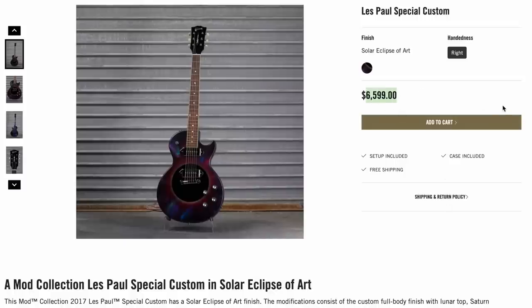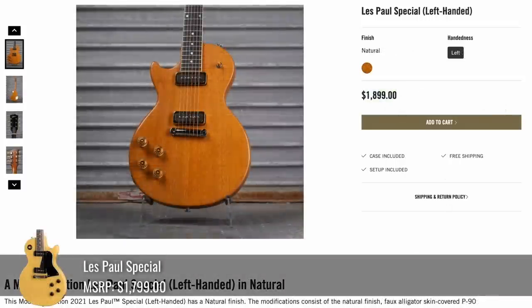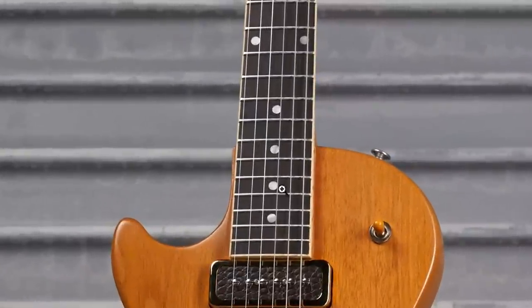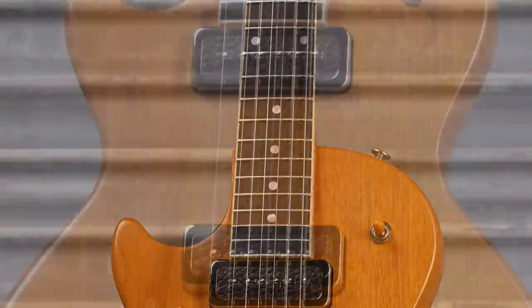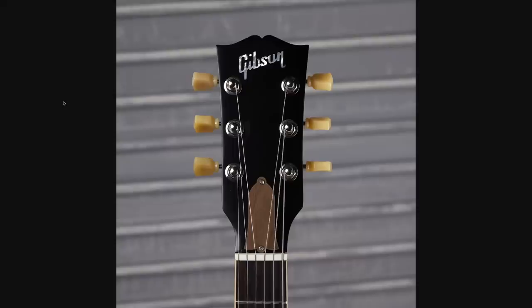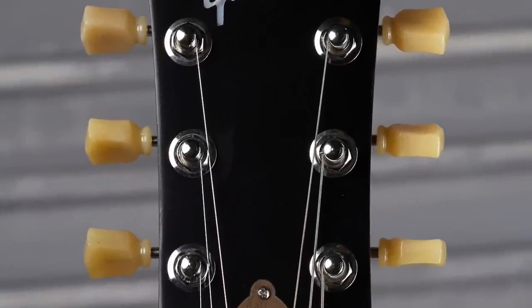If that special was too crazy for you, here's a lefty done up in a straight ambered over natural color. It's got an interesting vibe. It almost looks like it has an ebony fretboard, but it doesn't. And then you've got cool P90 pickups with those alligator skin covers. And here we get standard tuners on a special.